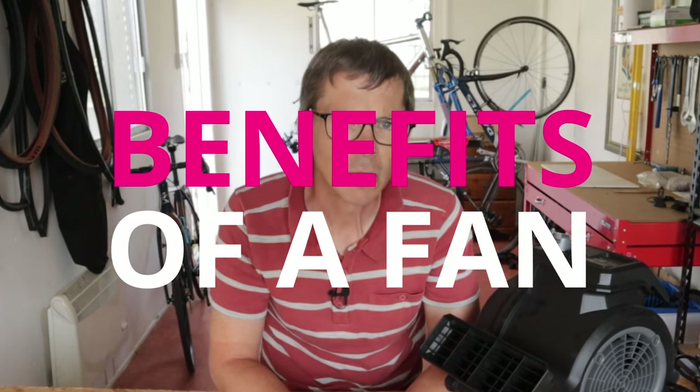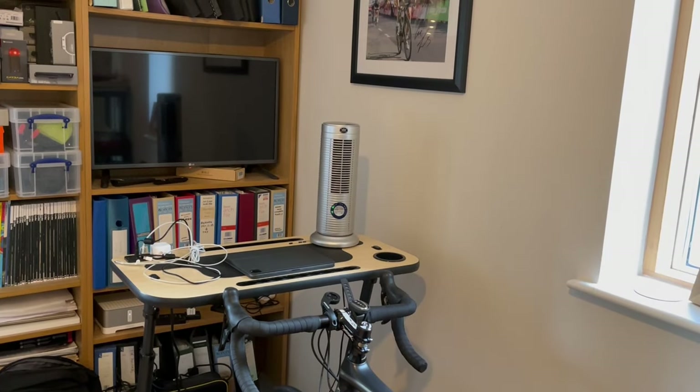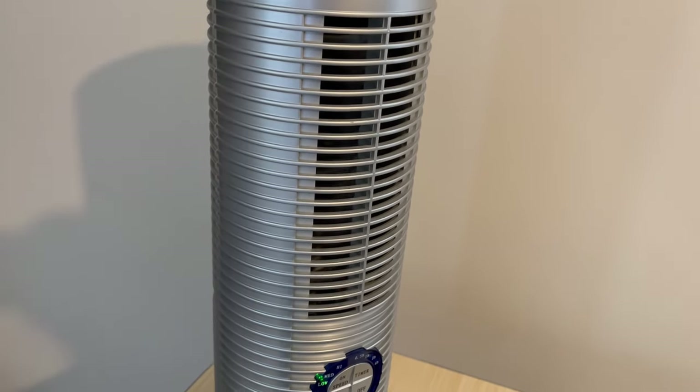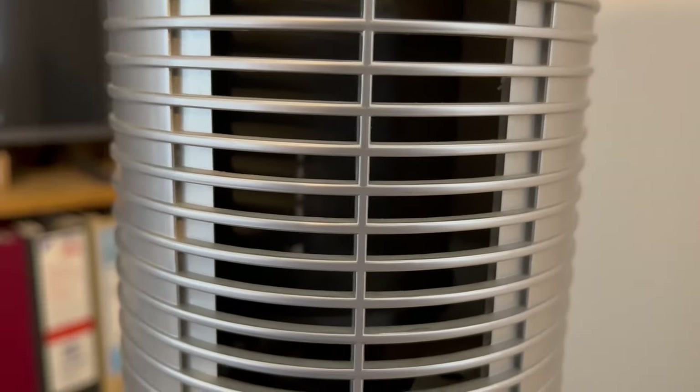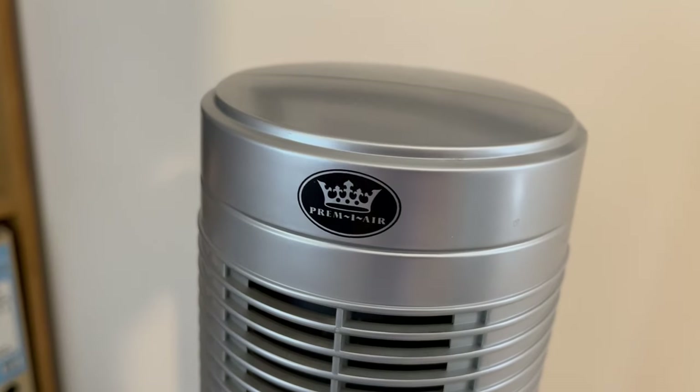The benefits of a fan when indoor cycling. I requested the buying of the VacMaster some nine months into my most recent indoor cycling journey. Until that point, I'd been using a cheap desktop fan that makes more noise than air movement. It was surprising how much the lack of a decent fan had been holding me back.